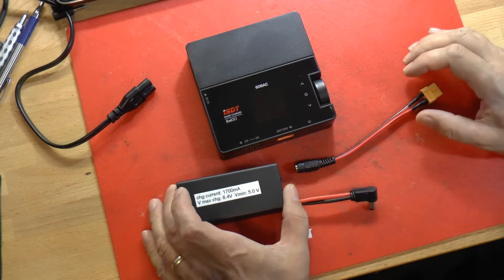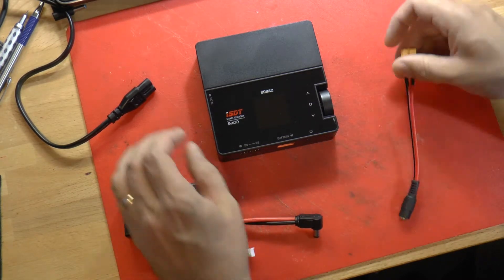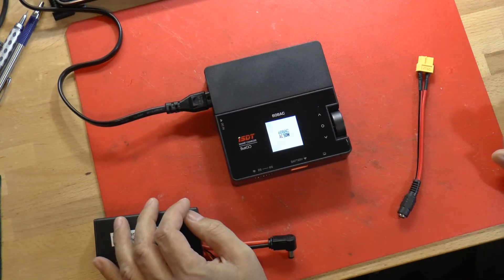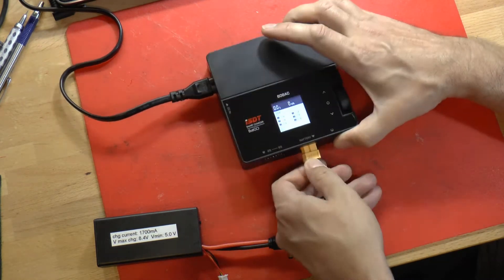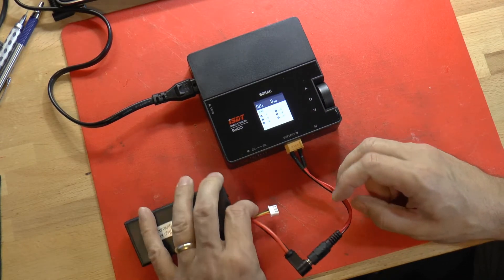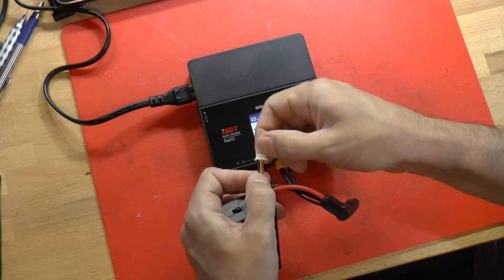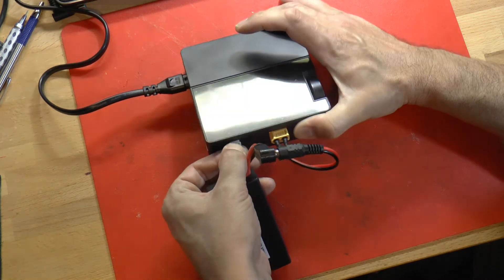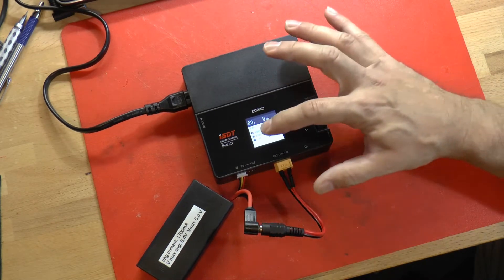The first battery pack we're going to charge is the one we built to hook up to the goggles. To do that, first we turn the charger on by plugging it in — it does not have a power switch, you just plug it in and the screen will light up and initialize. Then you plug in your charging cable, plug your pack into the charging cable, and plug the balance plug into the balance plug port. You have to make sure it's all the way to the left and that the black wire goes with the minus symbol on the front of the case.